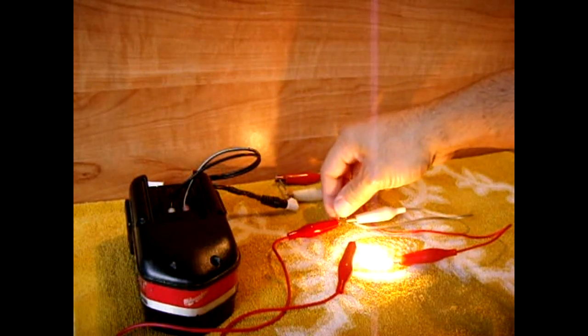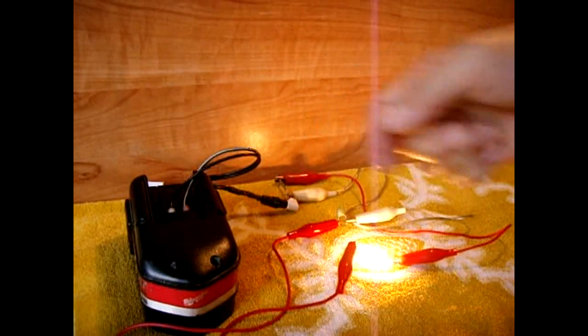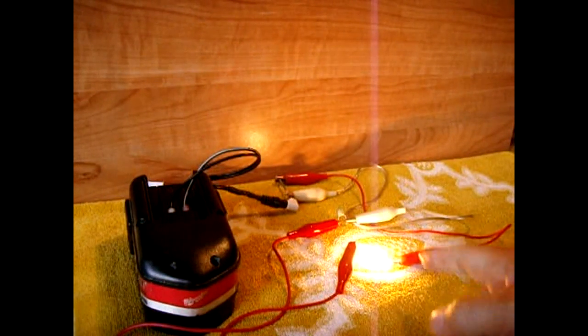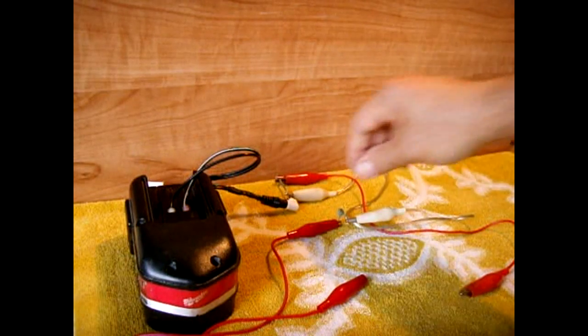It's getting brighter because right now this is starting to get hot, allowing more current at a lower resistance to flow through. If you don't see a change with this bulb, I'm going to remove it and use a small electric motor — you're going to hear it start off at a very low speed and then speed up.